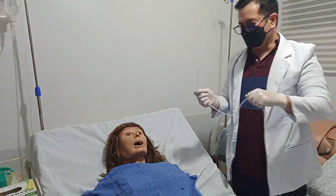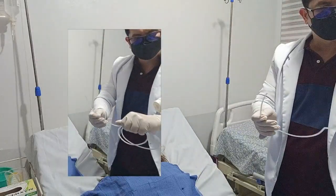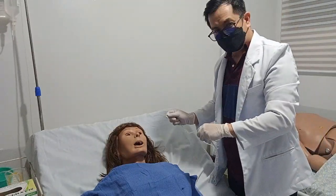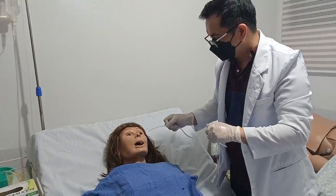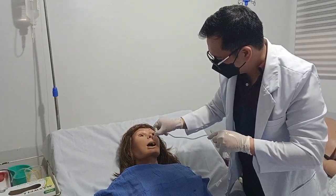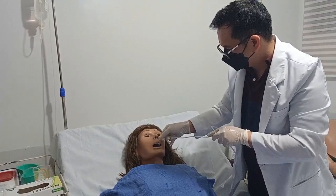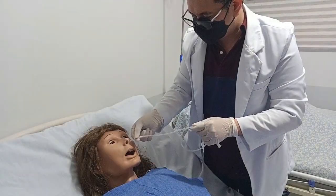Insert the tube. Lubricate the tip of the tube well with water-soluble lubricant or water to ease the insertion — you can ask somebody to help with lubrication. Once done, insert the tube with its natural curve toward the client into the selected nostril. Ask the client to hyperextend the neck and gently advance the tube toward the nasopharynx. While inserting the tube, ask the client to swallow. If the gag reflex is stimulated, use water and ask the client to sip some water. Insert the tube to the markings you have made.